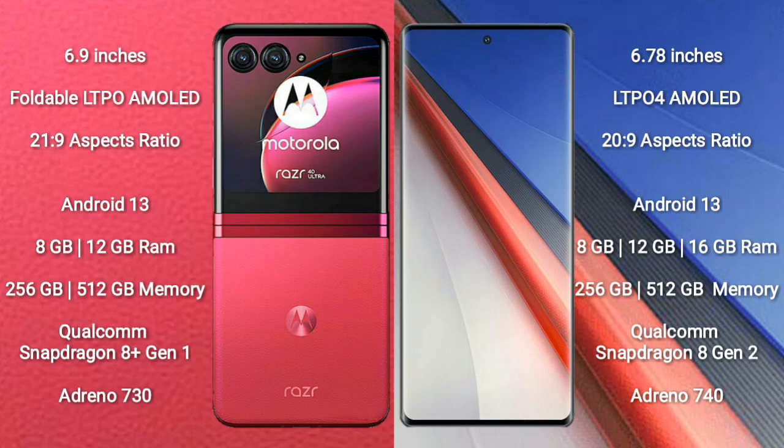Both the Motorola Razr 40 Ultra and the Vivo iQOO 11 Pro run on the Android 13 operating system. The Razr 40 Ultra comes with 8GB or 12GB RAM, 256GB or 512GB internal storage, and a Qualcomm Snapdragon 8 Gen 1 processor with Adreno 730 GPU. The Vivo iQOO 11 Pro offers 8GB, 12GB, or 16GB RAM, powered by the Qualcomm Snapdragon 8 Gen 2 processor with Adreno 740 GPU.